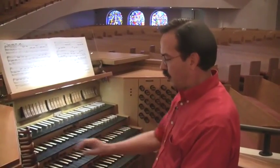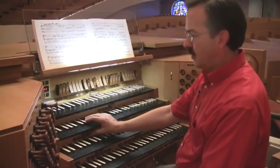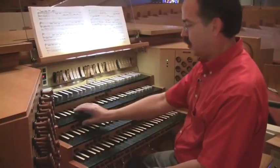So right now, for example, on what is called General 2, I have this set; General 3 — you can't really see too many changes here, because these are actually hymn-playing generals.